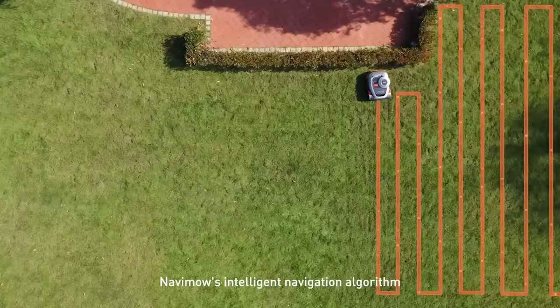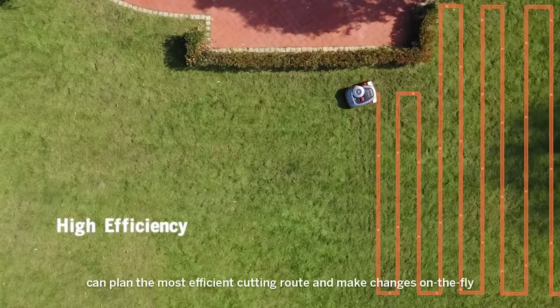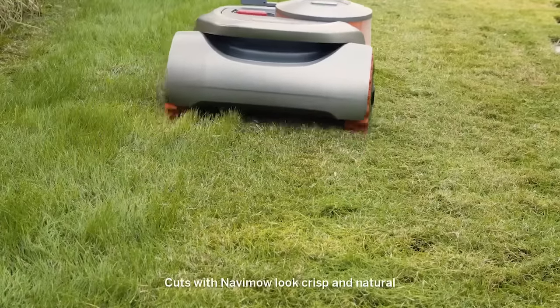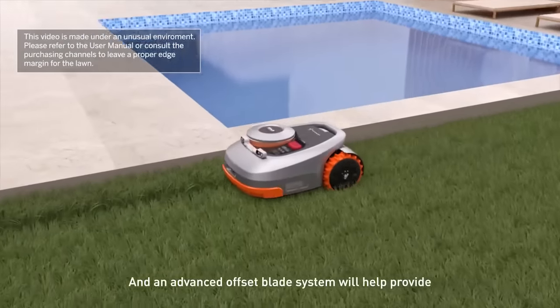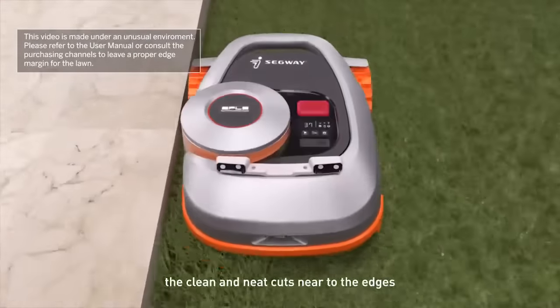Navamo's intelligent navigation algorithm can plan the most efficient cutting route and make changes on the fly. Cuts with Navamo look crisp and natural, delivering unprecedented improvements in cutting efficiency. An advanced offset blade system helps provide clean and neat cuts near the edges.